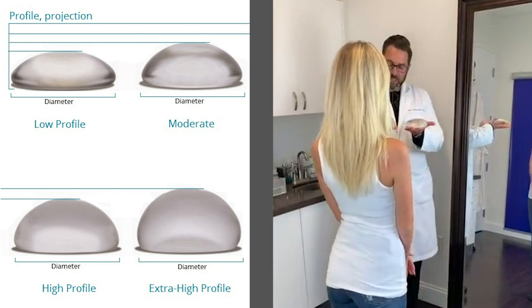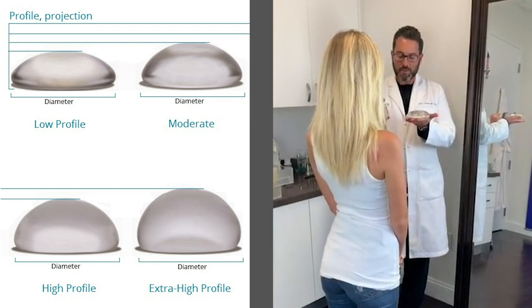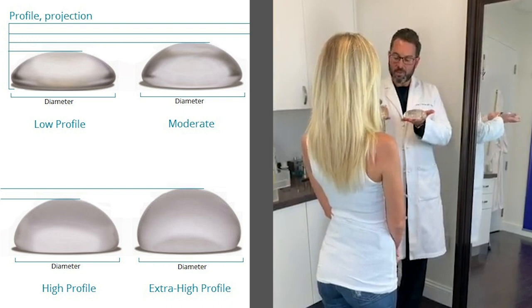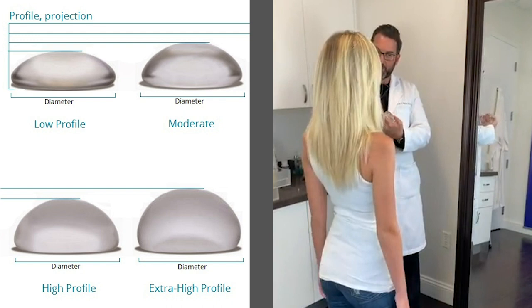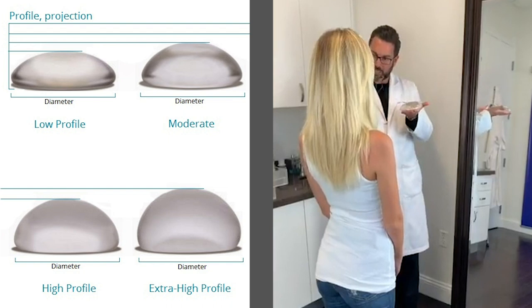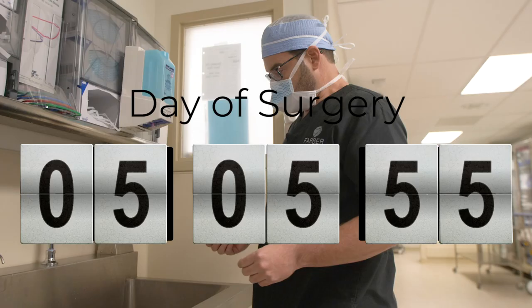What's critical to understand is when you see these two implants, they are the same volume — both are 300 cc implants — but the difference is this one is higher and has more projection. In someone like you who's more petite with a narrower base width, we still want to maintain enough volume to achieve the results we want, but we have to go with a narrower implant so it's not too wide nor too narrow. Once we have chosen appropriate volume, we will choose a higher, more projected implant to get the desired size.